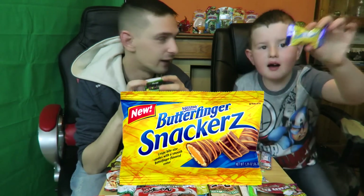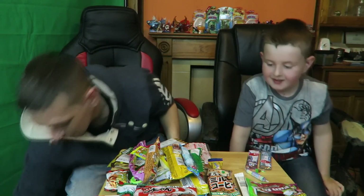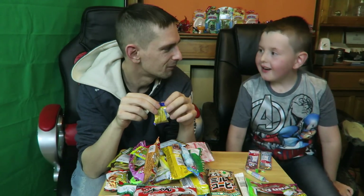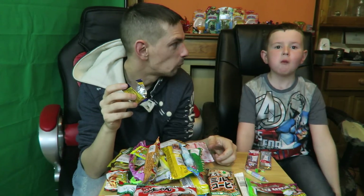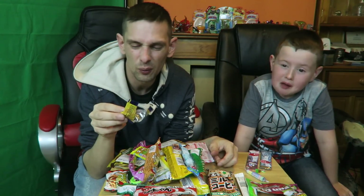We've got a Butterfinger — it's peanut flavored. One of us doesn't like peanut flavor, so won't be having it. I'll try a bit though. It's not bad. What do you think? No. Mini Fox didn't like that one — it was alright, but I'm not a big fan of peanut butter either.